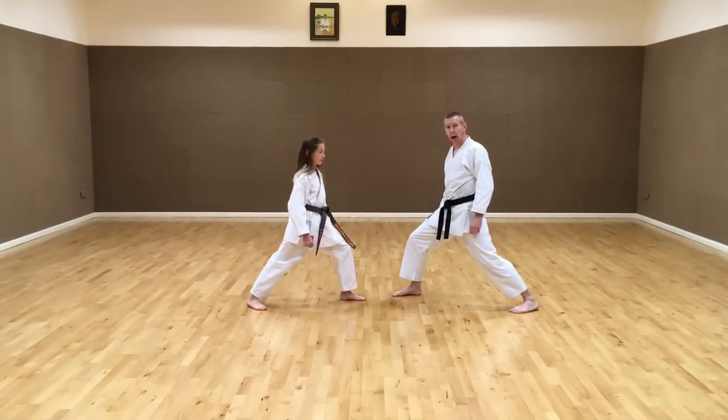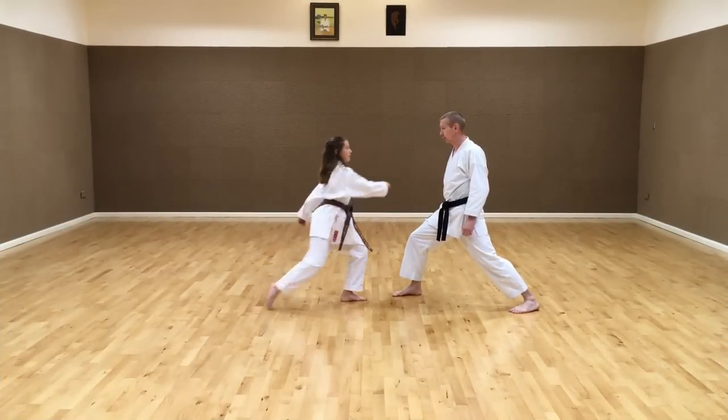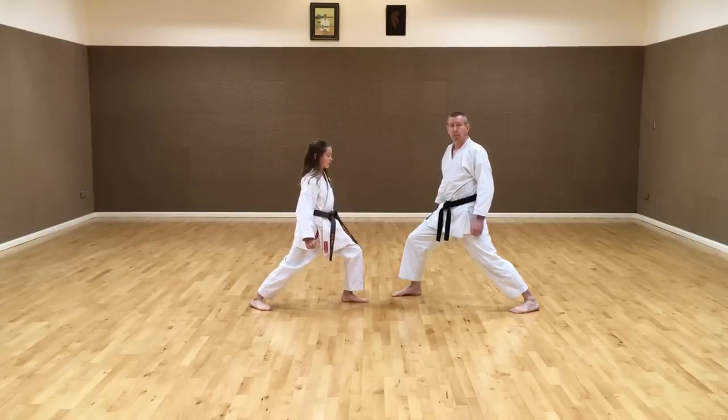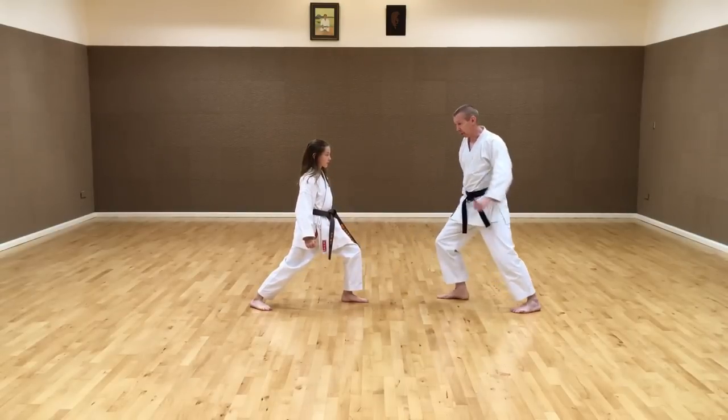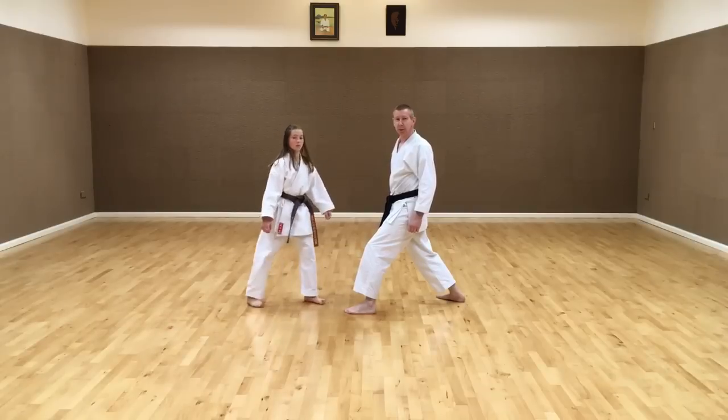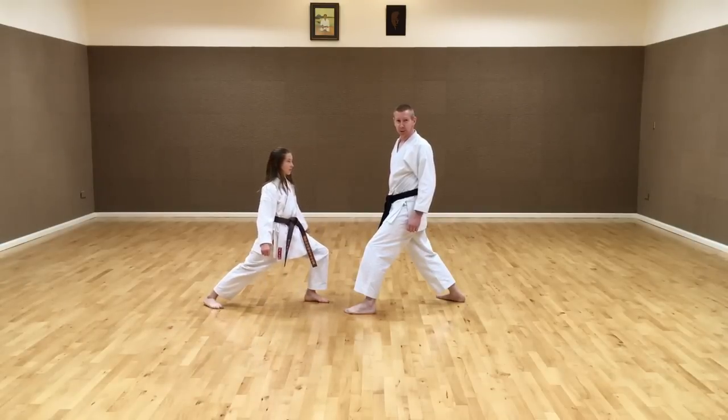It is not necessary to kick high to have good Mawashi-geri, although it looks good. An effective Mawashi-geri can be done low — and this can be even more effective than a high kick.